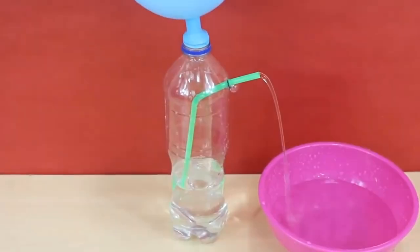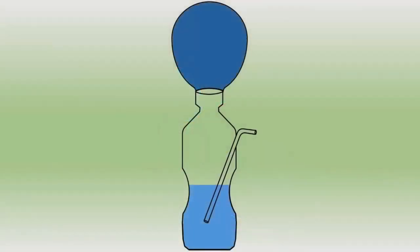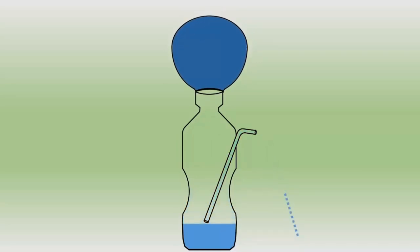So let's look at what actually happens in this experiment. The air inside the balloon is under higher pressure. When you place the inflated balloon on the mouth of the bottle, the air pressure on top of the bottle increases. This pushes down on the water in the bottle, which rises through the straw and comes out, making a little fountain.